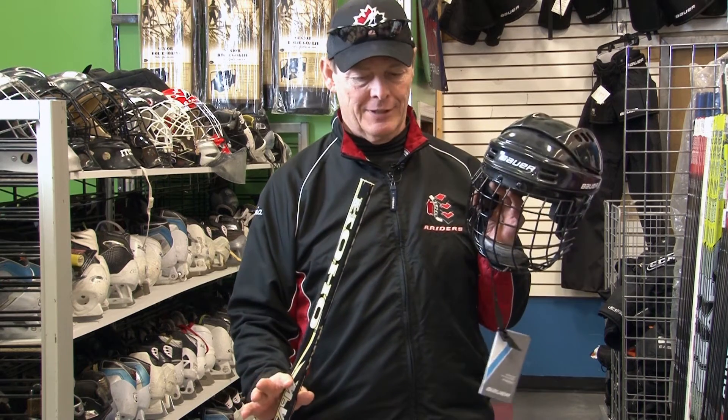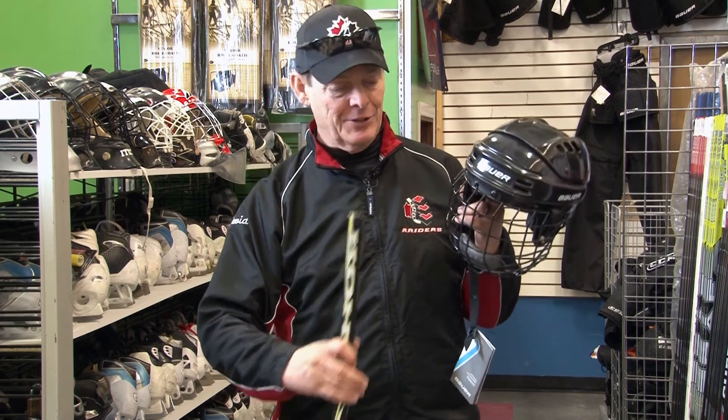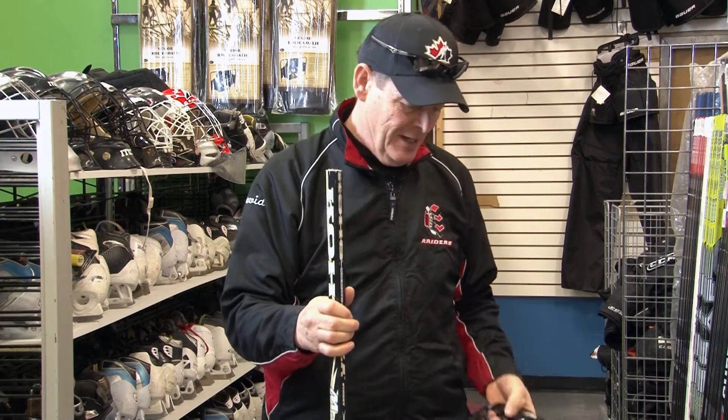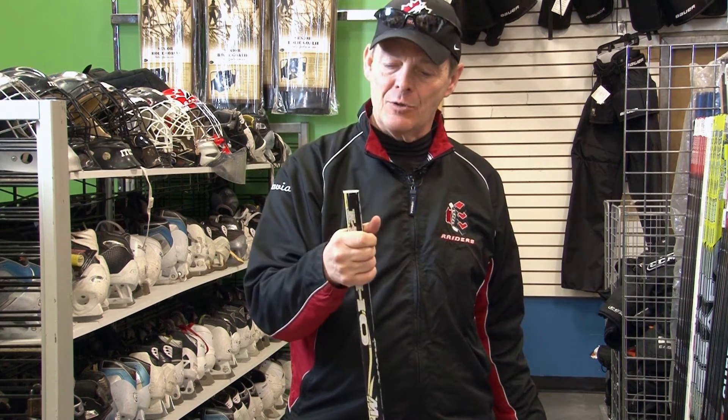The last issue related to sticks is super important. Initiation players fall down fairly frequently, especially in the first year, and when they do they have very little idea of where their sticks go. So one of the things that's really critical is that when a stick is cut down to fit a child, we don't leave a situation where a stick could go through another child's cage and hit them anywhere in the face, especially in the eye. To prevent that, we have to put a knob of some kind on the end — the easiest way is to do it with tape, and I'm going to show you how to do that right now.